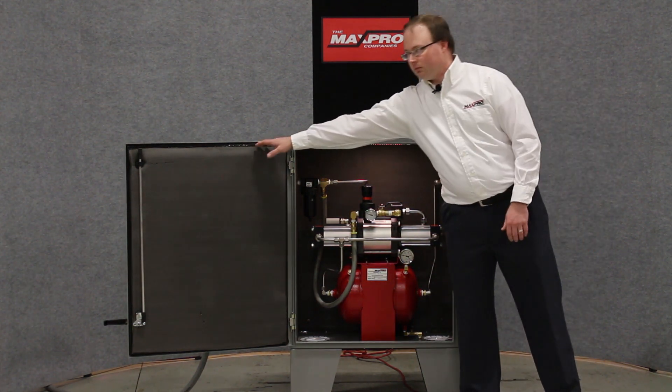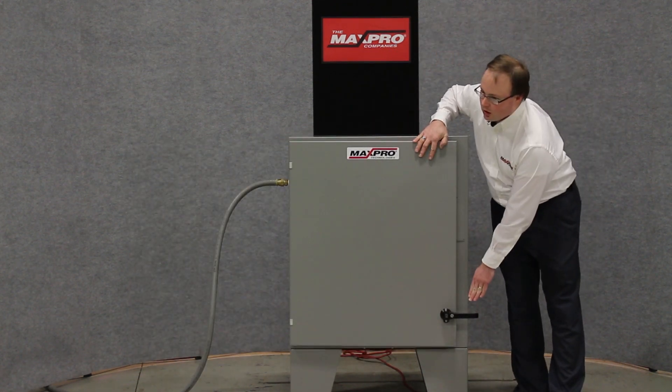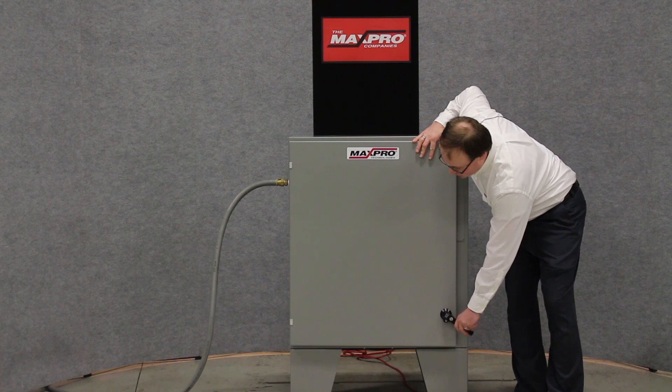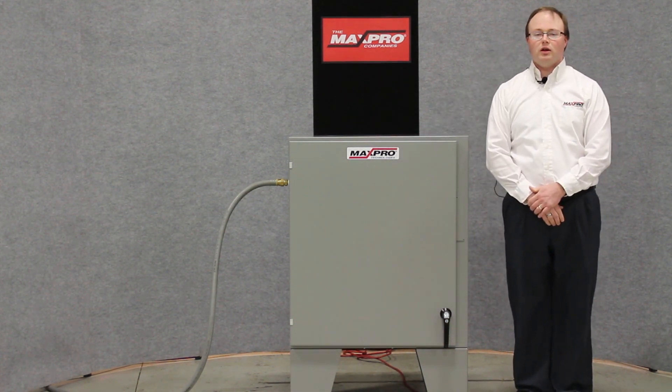As I close the enclosure, you can hear the noise level from the system decreases. This allows the unit to be operated in noise sensitive areas. The system will automatically cycle until it reaches stall at six times the air supply pressure. Once the unit reaches stall, it will restart as air is used out of the air receiver.